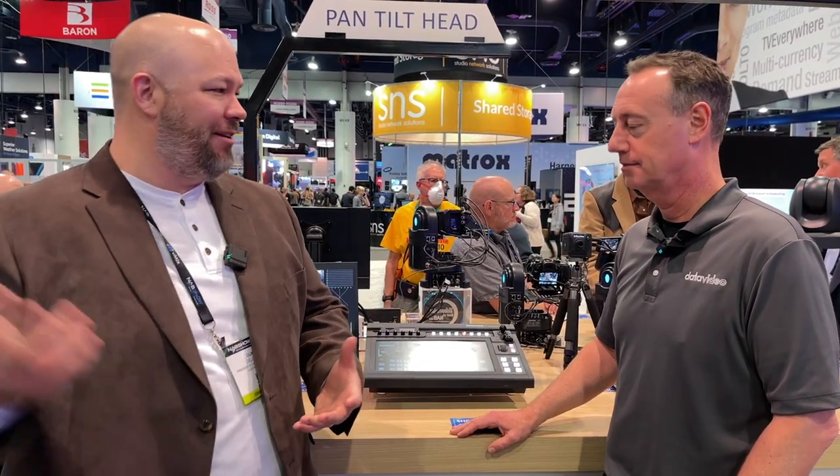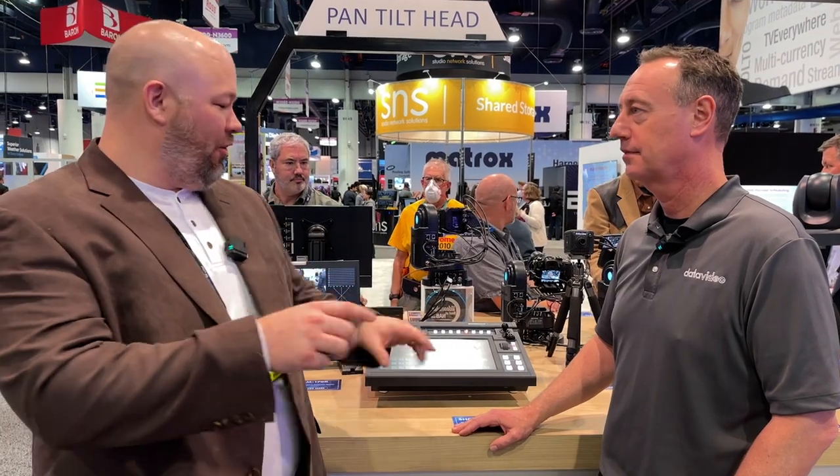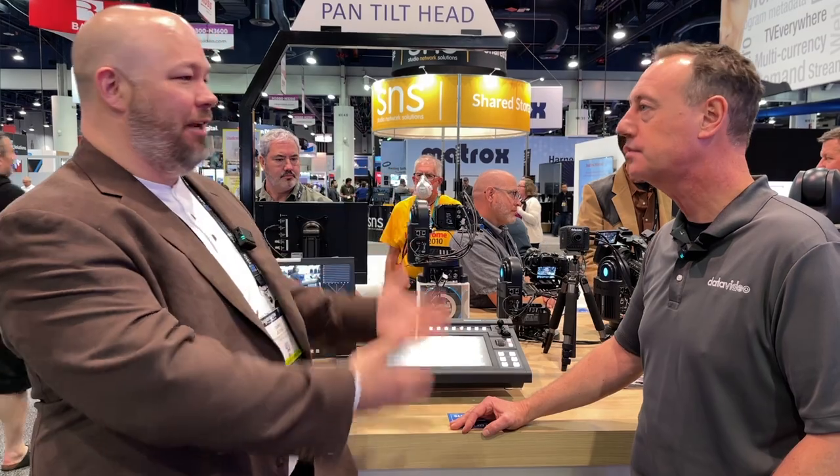The biggest thing for me is that big visual touch interface — it's just super helpful. You get a lot of small venues where it's a guy with maybe two pencil zooms, a couple box cameras, whatever. It's all right there. You don't need multi-viewers, you don't need all the things. It's just in front of you.